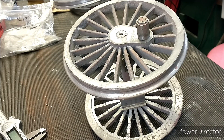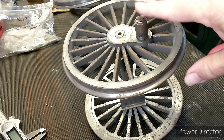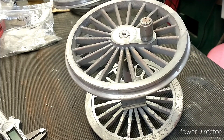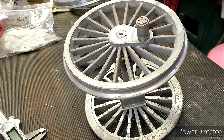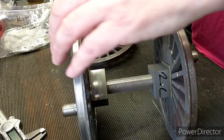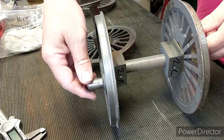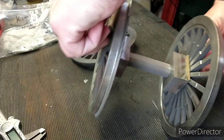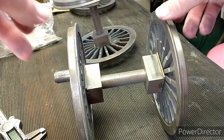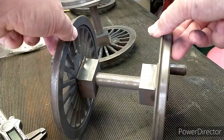Today's job is to check the quartering of the six driving wheels. So what is quartering? If we look at the driving pins on each wheel, you can see that they're not in line.